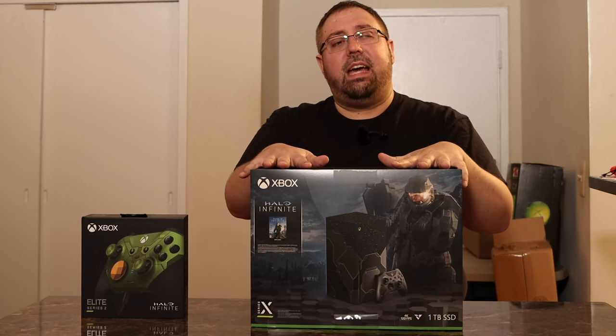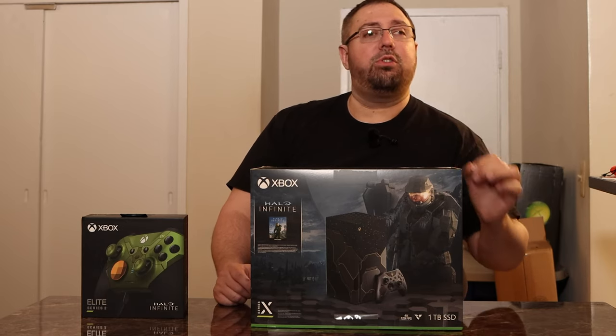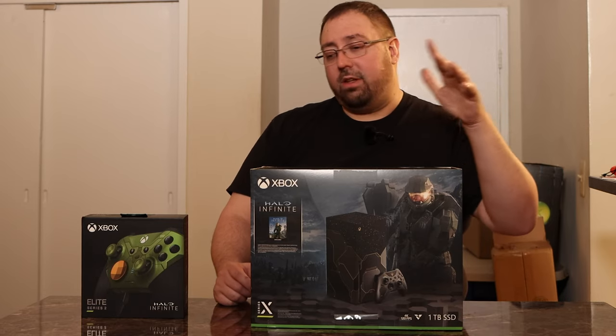Hi guys, and welcome to another Pushing Polygons. Today we are looking at the Xbox Series X Halo Edition and the Master Chief Controller, because today is 11/15/21. We are talking the 20th anniversary of Xbox. So let's open these up, take a look, and because we're opening them up, let's get into it.